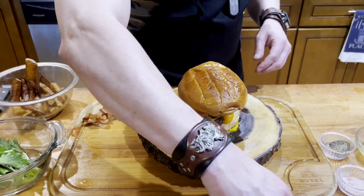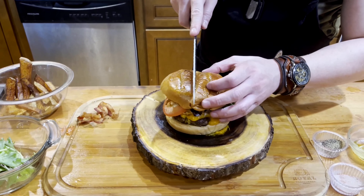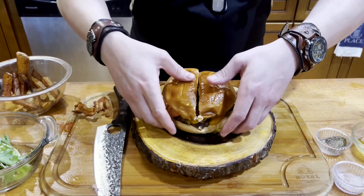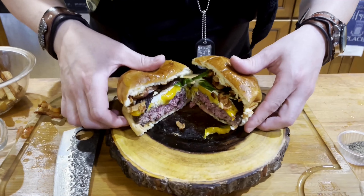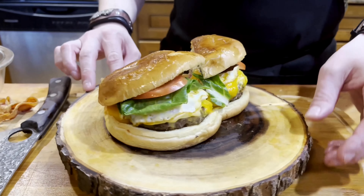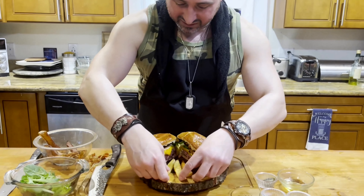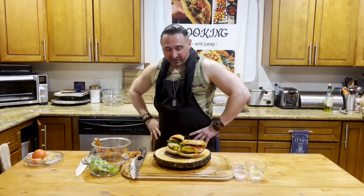Now I have to cut it up so you all can see inside. I'm going to cut straight down the middle — oh yeah, I like that sound. Look at that — medium, and you can already see that yolk trying to come out. That's wonderful. This is how you do it — a quick spin around so you can see. Man, this is going to be so enjoyable. That's how we run it here on Cooking with Jimmy.